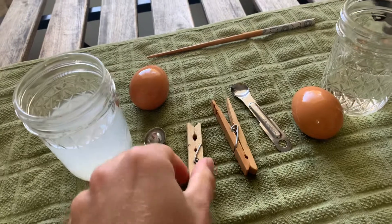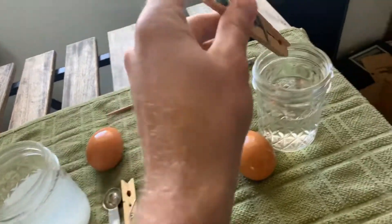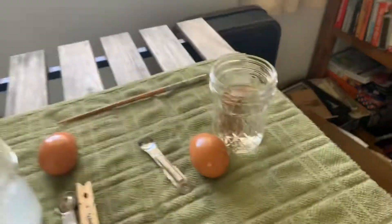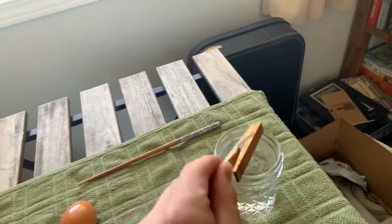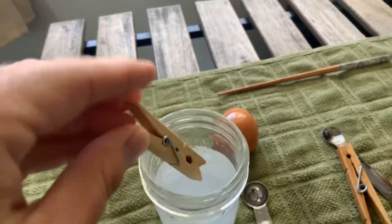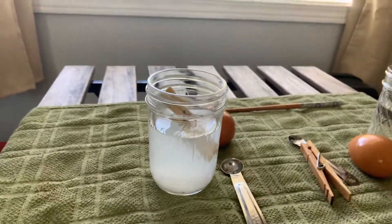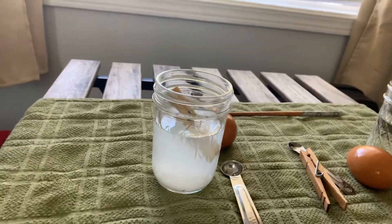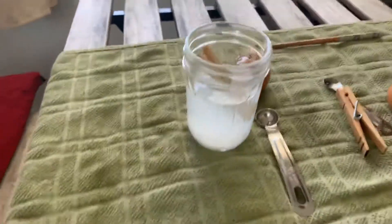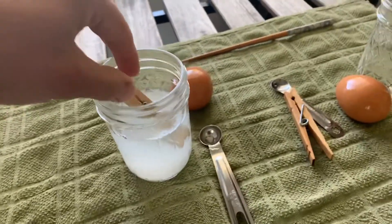Now here's some clothespins that are the same — have the same weight and everything. Let's check it out in the fresh water. It sinks right to the bottom, so it's heavy, it's more dense than the water, and it sinks. Same thing over here, let's check it out. That clothespin actually is floating in the salt water because the salt water is more dense than the fresh water, and therefore it's allowing this item to float.